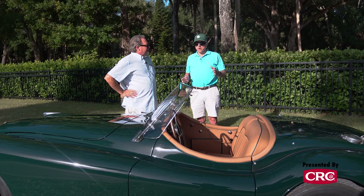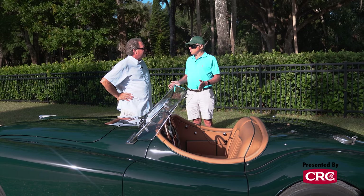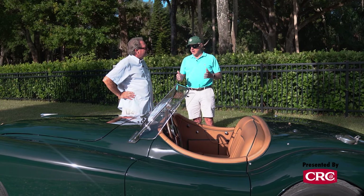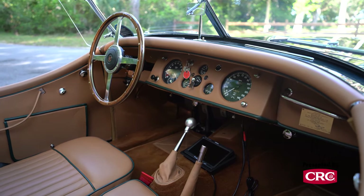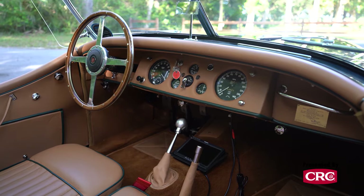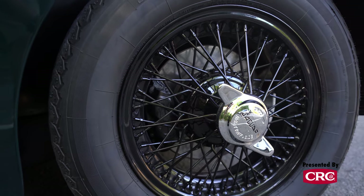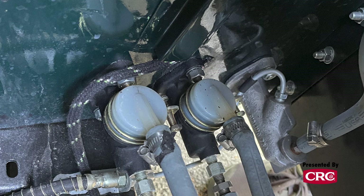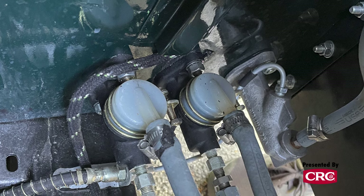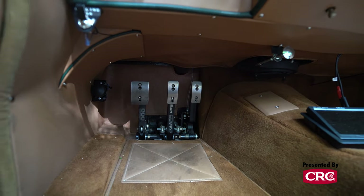I love the 120 because it was really truly the first post-war sports car. In comparison to Ferrari, it was half the price and it was a 120-mile-an-hour car in 1950, which was unheard of. To make this car rally-friendly, the first thing we did is we put disc brakes on the front just to give you a little more safety and stopping power. Second thing we did is we put in two braking systems — two master cylinders — so if we lost one, we would still have some brakes. Good idea in the mountains.